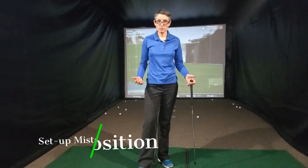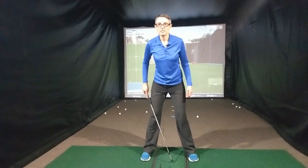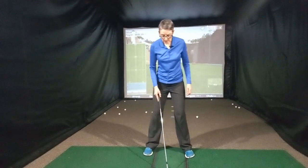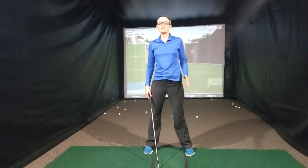Number three is ball position. We're going to keep this really simple. If you're hitting an iron, your ball position is going to be right in the center of your feet. So regardless of whether you're hitting a nine iron, eight iron, or three iron, play the ball position right in the center of your feet. We want to play it in the center because that is where the lowest part of the swing is going to be, and with your irons that's where you want to make contact with the ball.